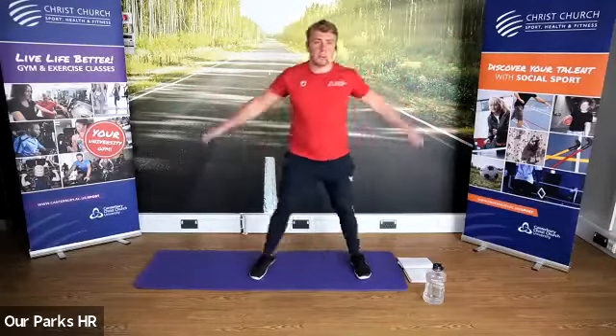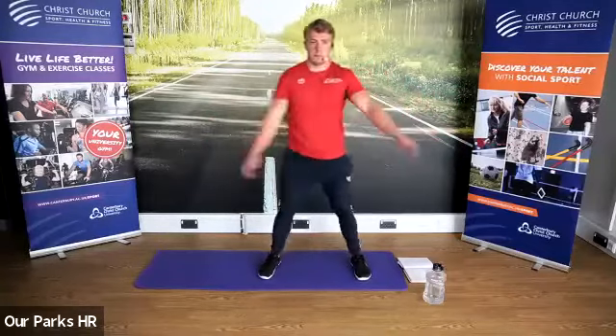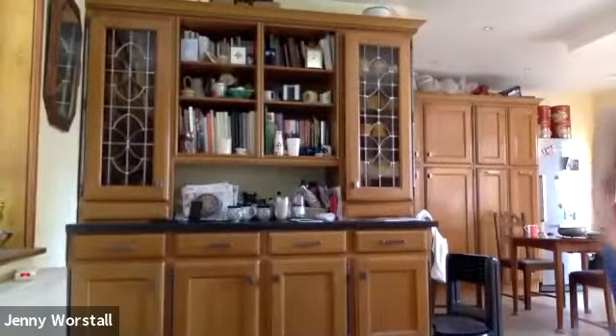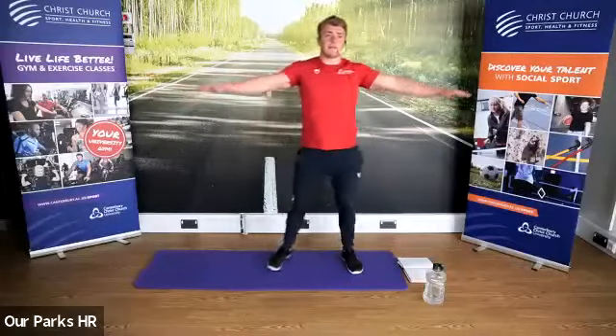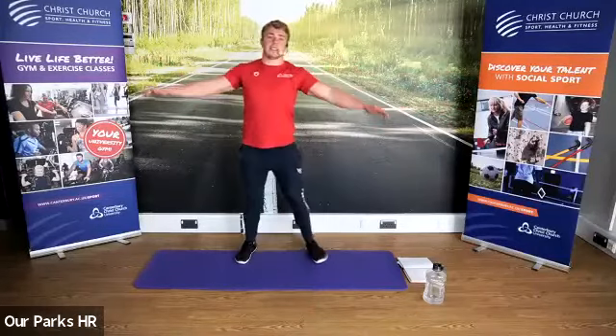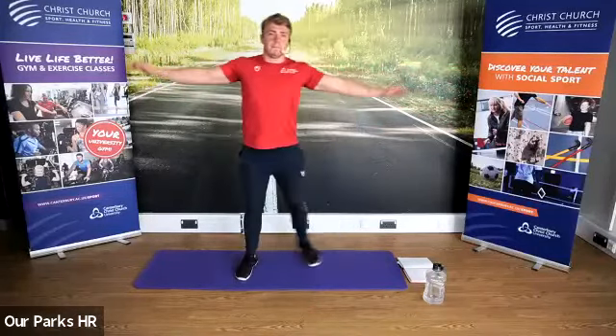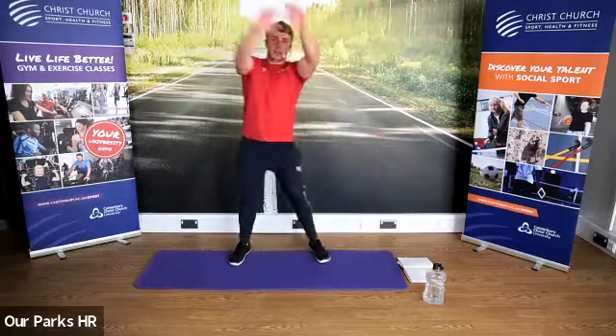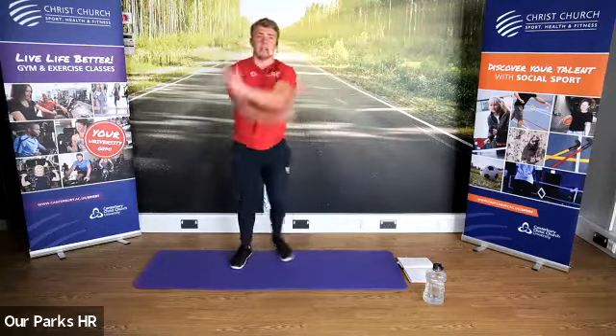Arms across the body now. Arms back to the side — we're going to go reverse. And let's make those circles nice and big now, and go forwards.